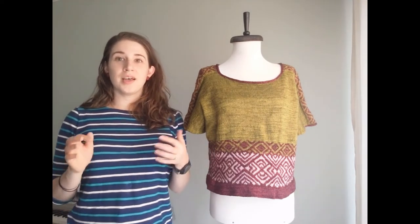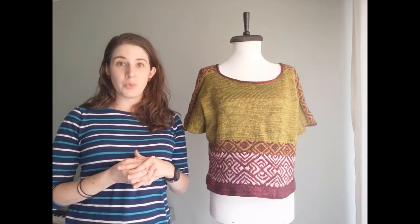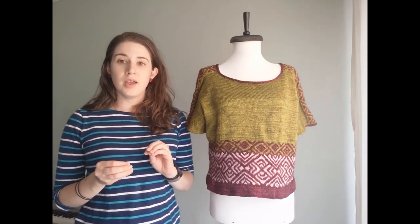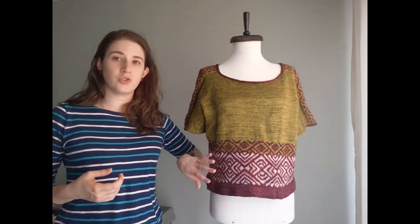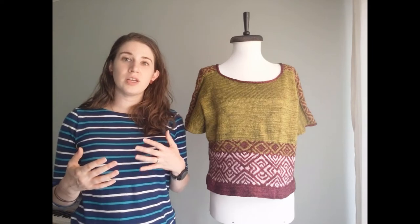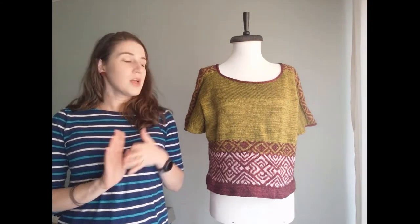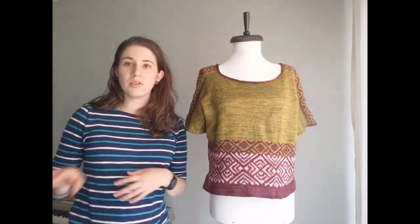Finally, let's talk about yarn choice. My sample was made in yarn from Hazel Knits — the Blueprint base, which is an 80% superwash merino, 20% nylon fingering weight base. I really like how this knit up. It's a light fingering weight, which lends itself to this pattern because even though it's a summer sweater the gauge has to be rather dense to fit the chart. The gauge is specified at 26 stitches for four inches. The green I used is Sedge, the wine color is Isla, and the pink is Satin Slip — all beautiful colors.